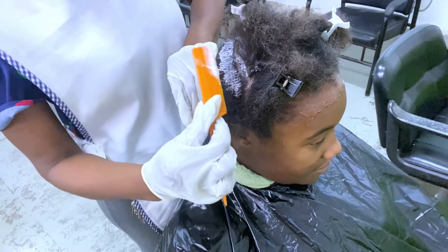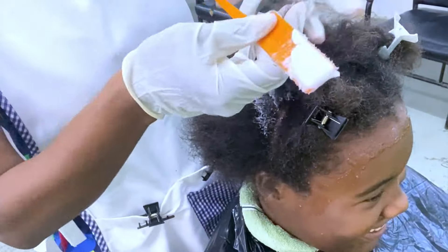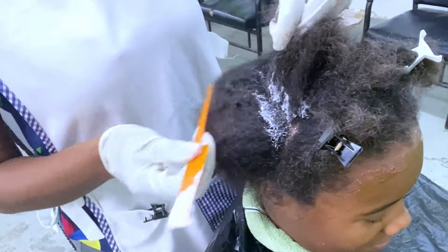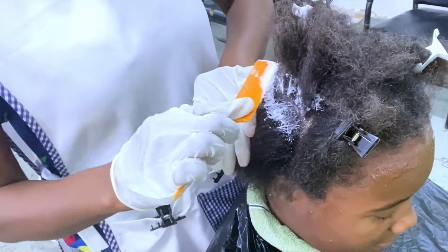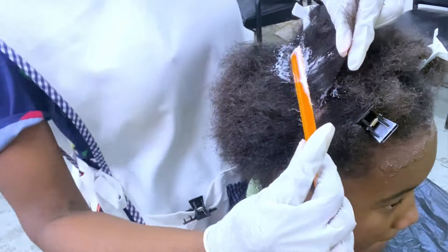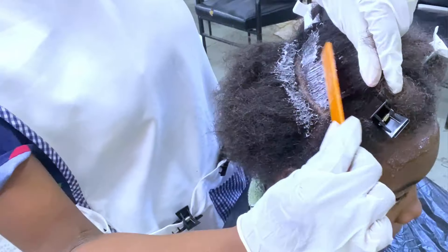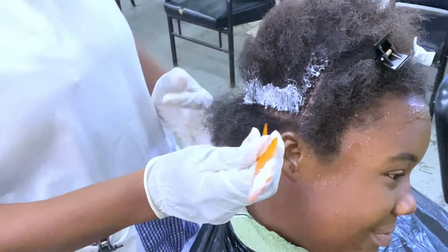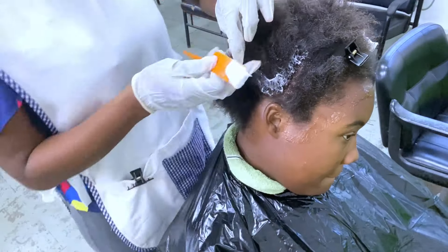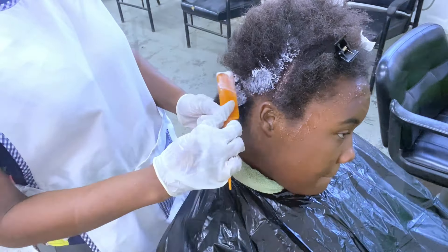To apply the rearranger I start with the back right quadrant, applying to the most resistant area, which is usually the crown. Not everyone's most resistant area is at the crown, so you must examine your client's hair to determine where to apply first. In this case I apply from the back right quadrant and continue in a clockwise manner, then do the left quadrant, all the way around in a circle.